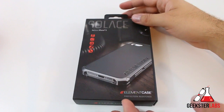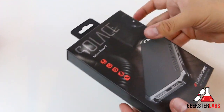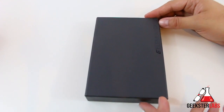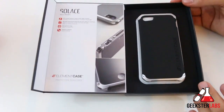So basically this is the packaging of the case here. Pretty nice packaging that ElementCase usually puts out — just a little bit of information, pretty simplistic but a nice presentation. Let's go ahead and slide this out. Keep in mind, this case retails for $80, which is quite expensive. It's actually one of the cheaper cases on ElementCase's website, so that's one thing to remember.